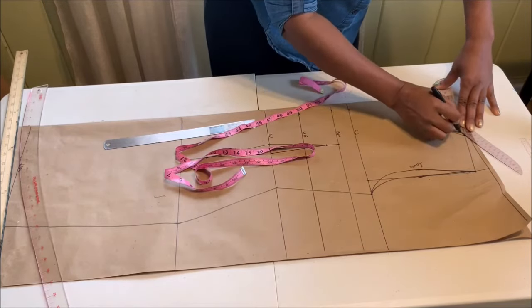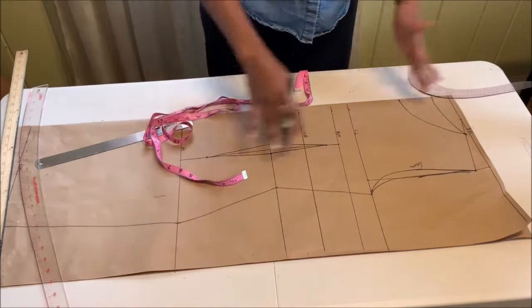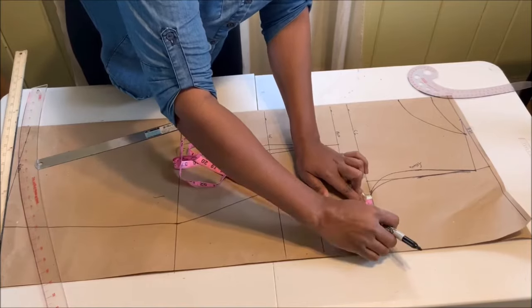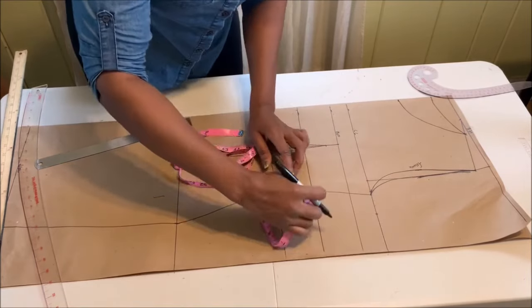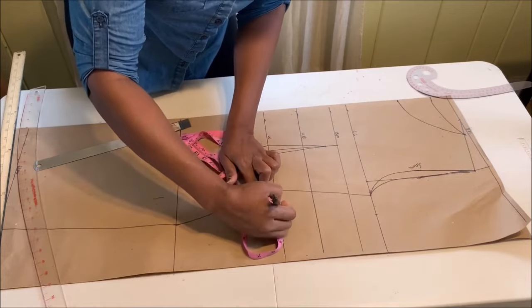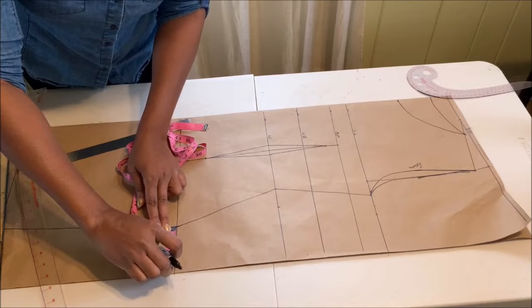We're creating both the back and the front pattern at the same time. Once you've done that, go ahead and add one to one and a half inches as your seam allowances, as I'm showing you here.